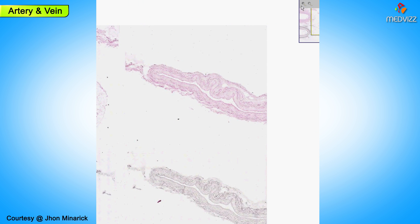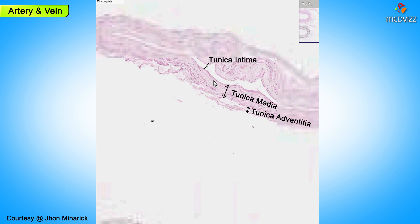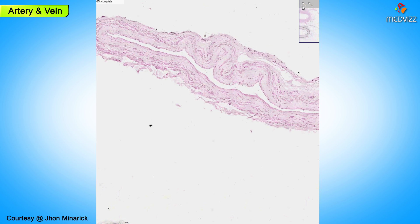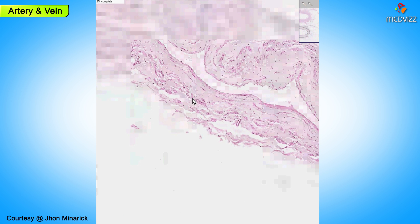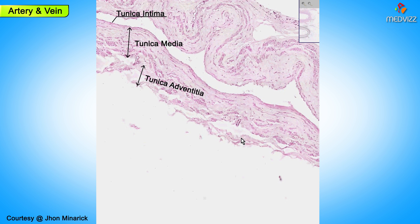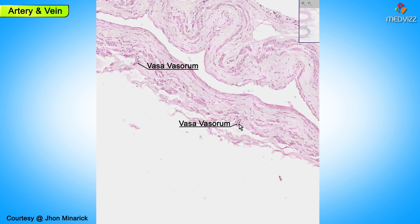Even the veins have the same general pattern of intima, media, and adventitia, with the intima being this little layer of connective tissue in the collapsible lumen. And perhaps you might be lucky enough to find some endothelial cells in the middle. The actual wall is chiefly just a few layers of smooth muscle cells, and then once again this loose connective tissue of the adventitia. And look — we even have a little blood vessel within the outer layer of the media, which is also vasovasorum.